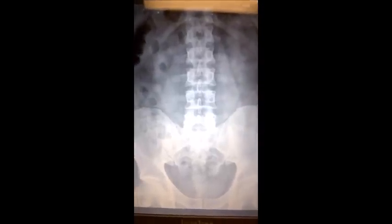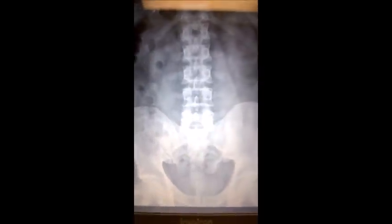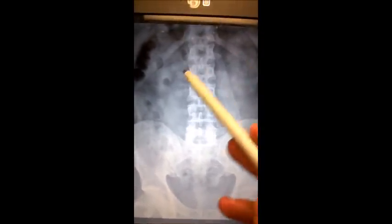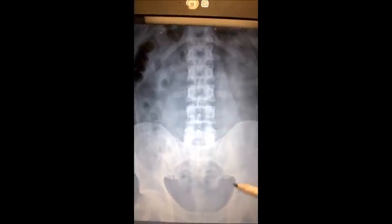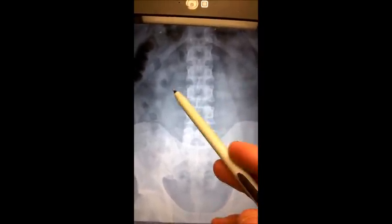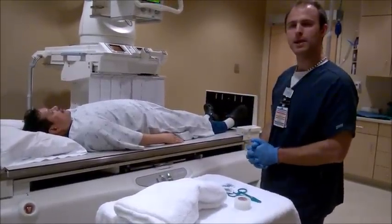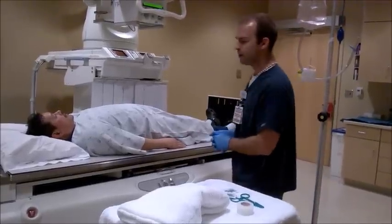Here is my AP KUB scout image of Mr. John Smith. We see he got all the anatomy required: here's the left kidney, right kidney, pubic symphysis — which means I got the urinary bladder — and the psoas muscles. The doctor has looked at the scout and told me it was okay to tip the patient and get ready for the exam.